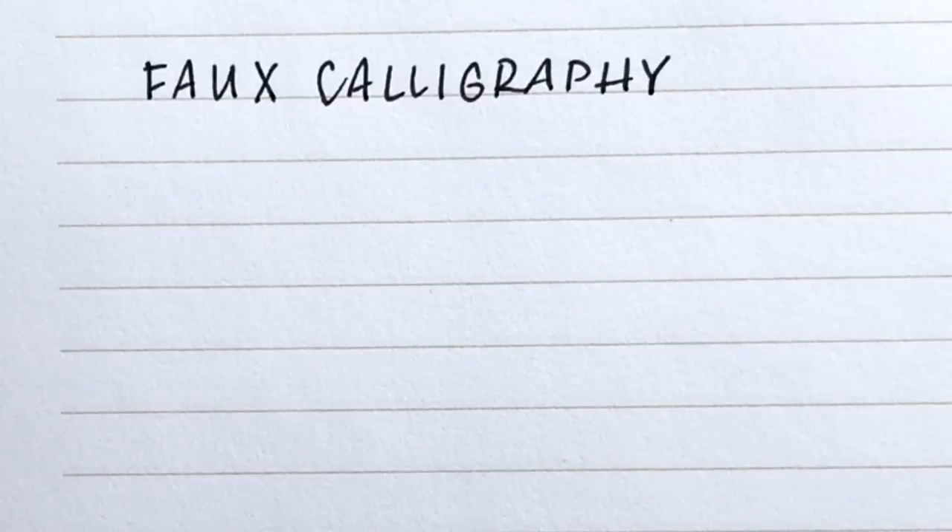Today we're going to learn about faux calligraphy, or fake calligraphy. Faux calligraphy is really useful if you're a beginner and you want to learn how to do calligraphy or make your lettering look like calligraphy but you don't have the supplies yet. If you don't have a pointed pen or a brush pen, you can use any marker or regular pen. It's also great if you have a surface that doesn't allow traditional calligraphy supplies, such as a chalkboard.